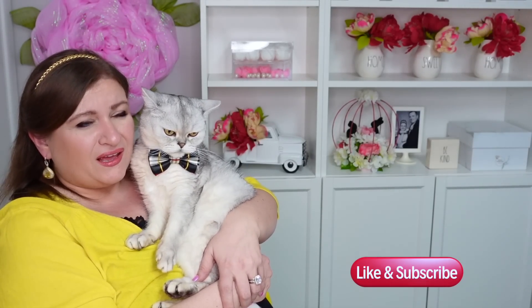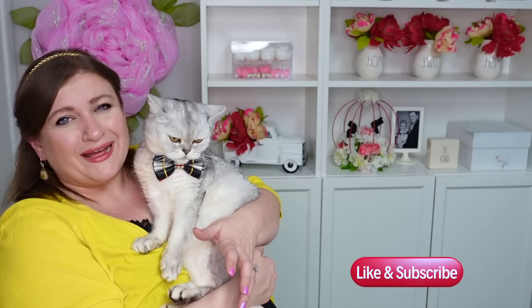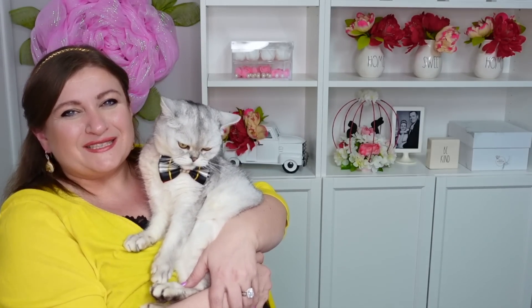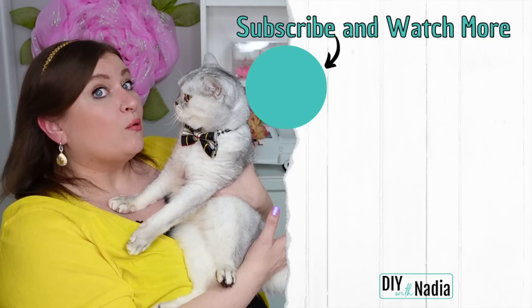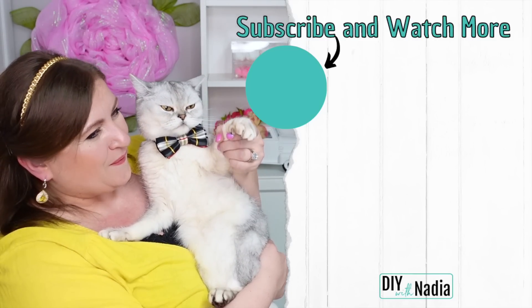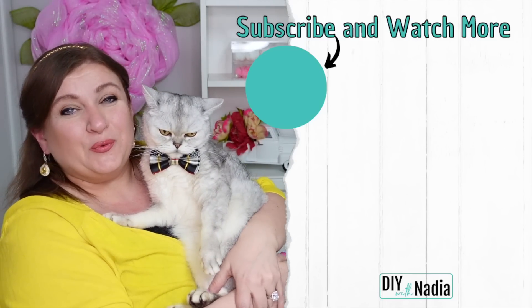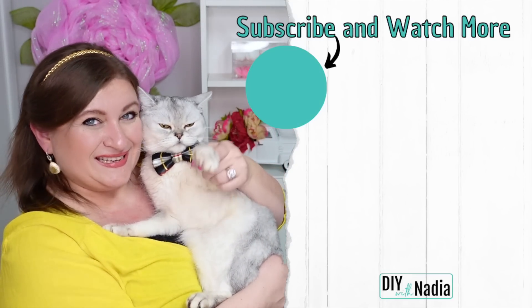Do you have a favorite wreath from today's video? Let me know in the comments below. I always say: if we all liked the same thing and were the same, this world would be so boring — that's why I love that we're all so different and beautiful in our own ways. If you love wreath tutorials like this, please don't forget to subscribe, like, and hit the thumbs up button. If you would like to see more wreath tutorials right now, there are two videos prepared for you right here. Thank you, and we will see you in our next video — bye my friends!